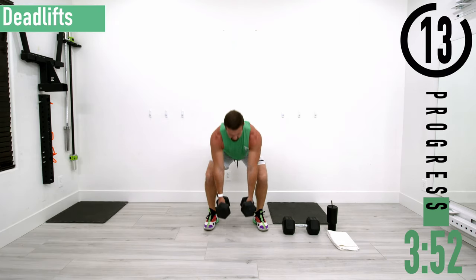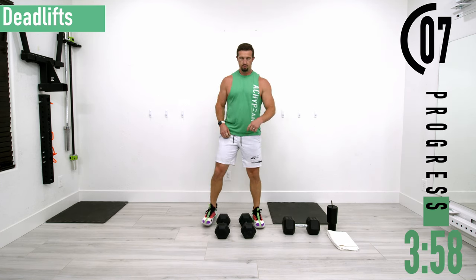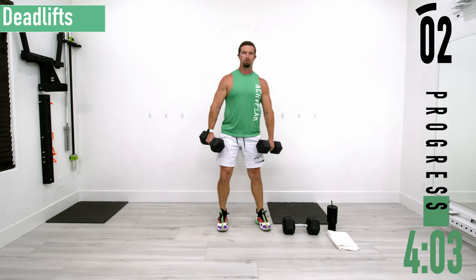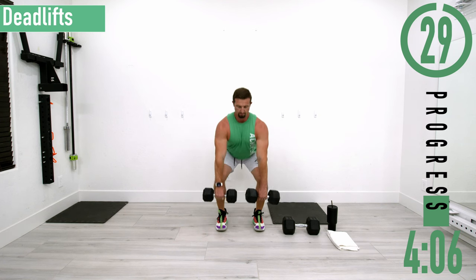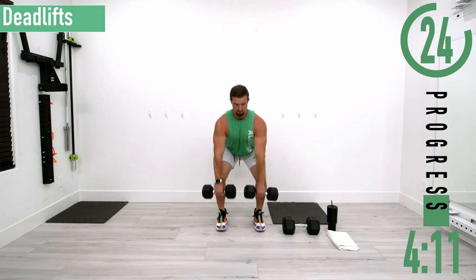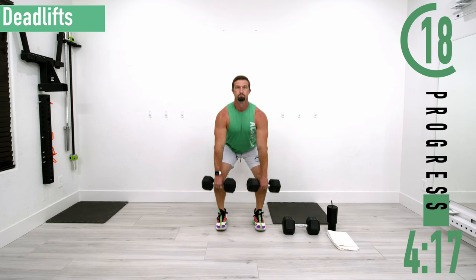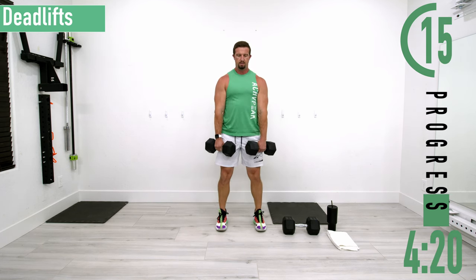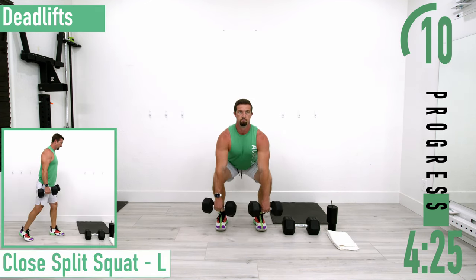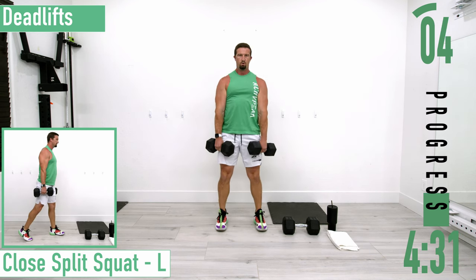15 seconds of rest, then we're back into it for deadlift set two. About five seconds — grab your dumbbells, make sure to pick them up with your legs, not your back. Arms stay right on the knees. Back straight, chest out, head up. Exhale as you stand up, inhale as you drop down.